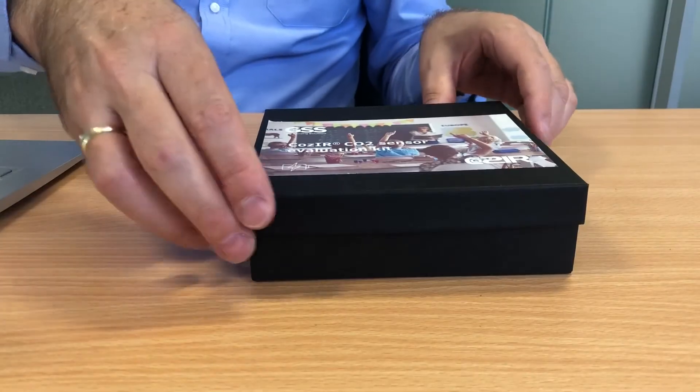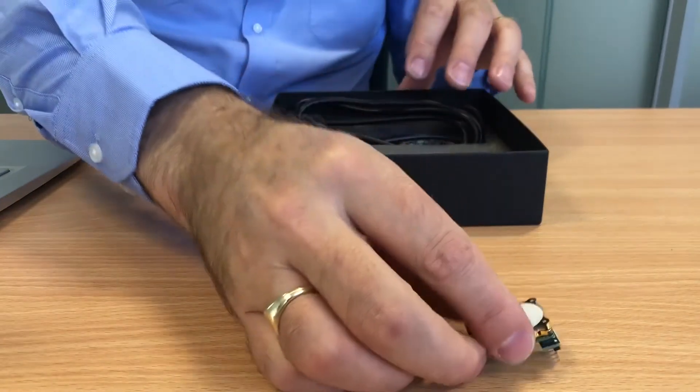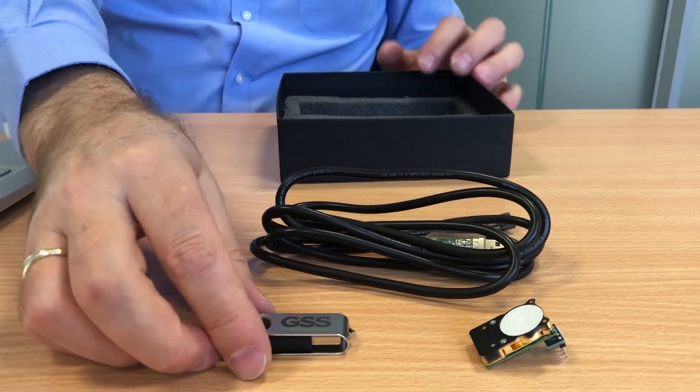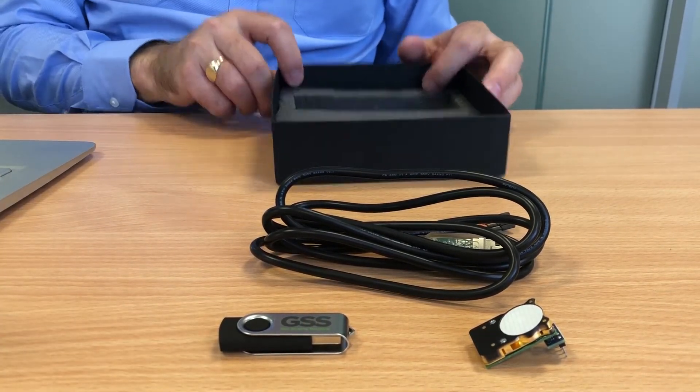They come in a box like this. Inside the box you get a sensor — in this case it's the LP — you get a cable to connect and power the sensor, and you get a USB stick which contains software to speak to the sensor, as well as a readme which will detail how to connect to the sensor properly.